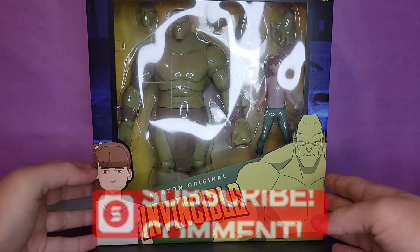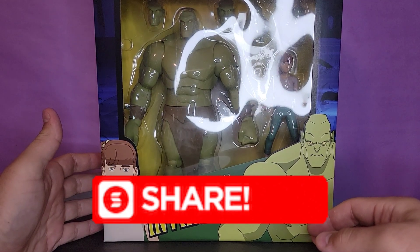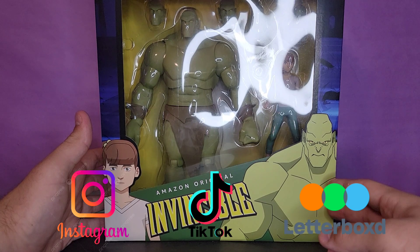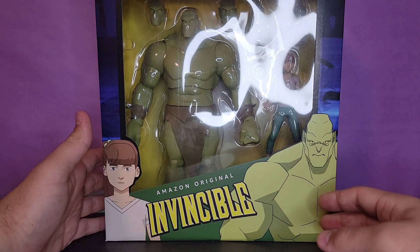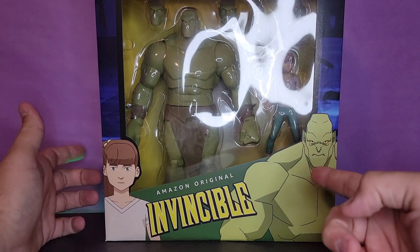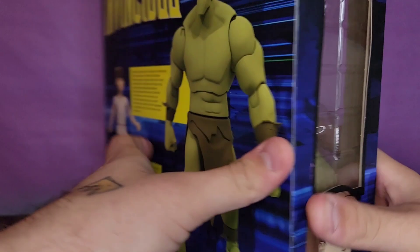What's going on guys, we're back here again with yet another review. Today we're taking a look at a huge figure - the brand new Diamond Select Toys Amazon Originals Invincible Monster Girl Deluxe Action Figure Box Set of the girl and the monster. This looks pretty awesome.